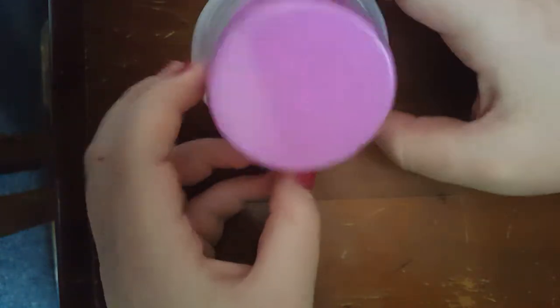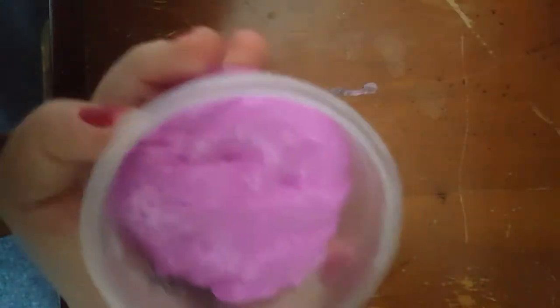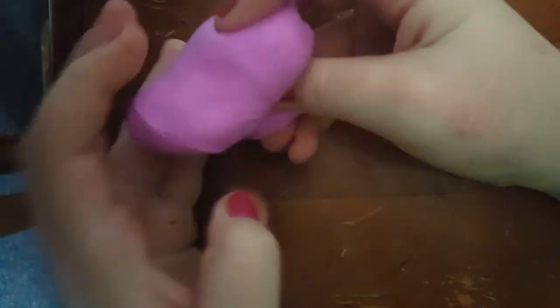The first slime I have here looks like a Compound Kings one, and I only have three minutes and 21 seconds to do this video. I think this is their fluffy slime. This camera — my mom's phone — makes it look pink but it's really a dark purple. It's super stretchy and doesn't really poke.